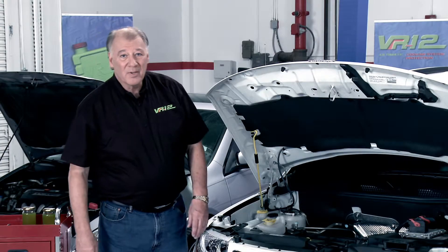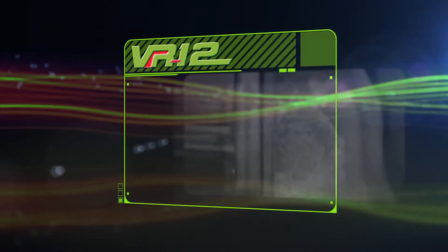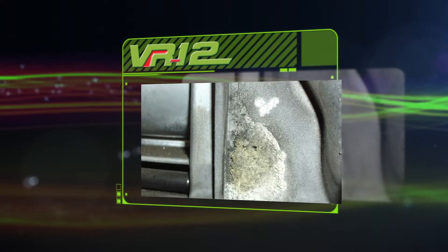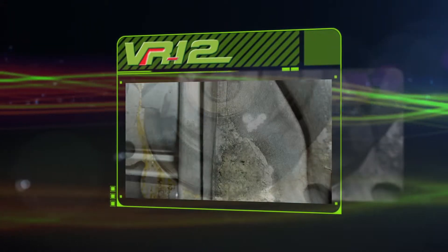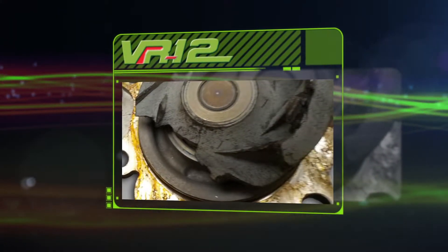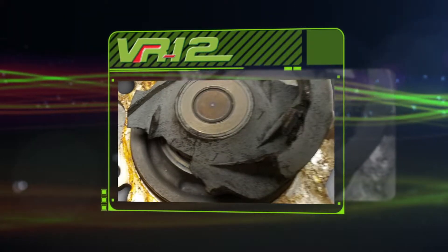To avoid problems coming from a failed water pump, there are a couple of warning signs you can look for. The first one is coolant leaking from the underside of the water pump housing, which means the bearing seal is leaking. The second is the pump making more noise than usual, meaning the bearing has failed. Additionally, the impeller may have dissolved due to corrosion, causing a lack of coolant circulation.